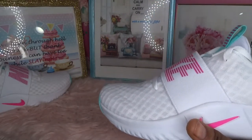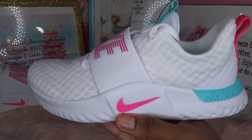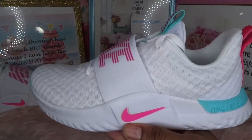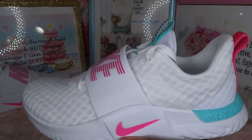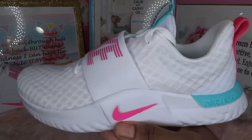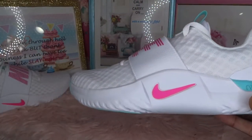These shoes come in a variety of colors. This particular color is very cute — girls love pink. As you can see in my room, I have pink, gold, and baby blue.